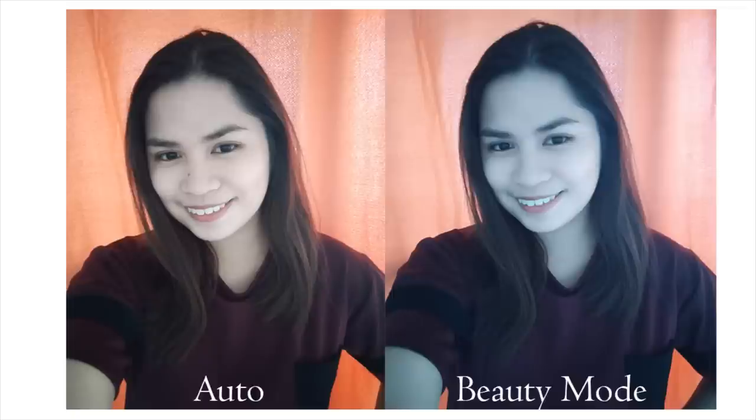Check it out for yourselves. Though there were times that the beauty mode tends to brighten up the face of the subject too much. It doesn't have the best beauty mode in its price range, but the portrait mode looks amazing.